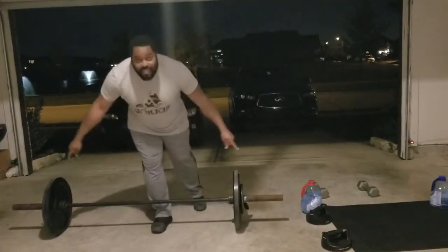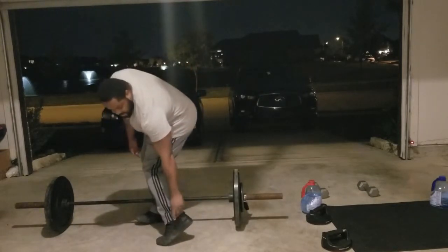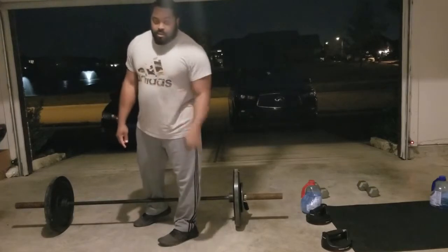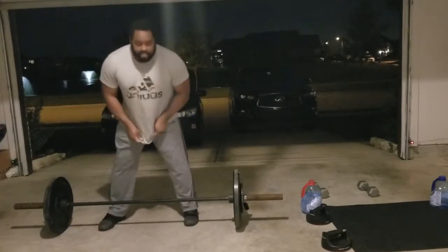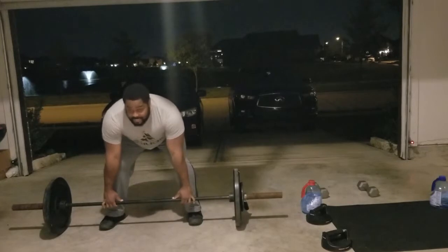We're about to start our barbell exercises, but check this out. First of all, make sure you have on your CrossFit shoes, alright? Don't go doing all this stuff in running shoes. Make sure you stretch, make sure you warm up, and we're going to go ahead and jump straight into it. We've got power cleans — ten of them. Let's go.